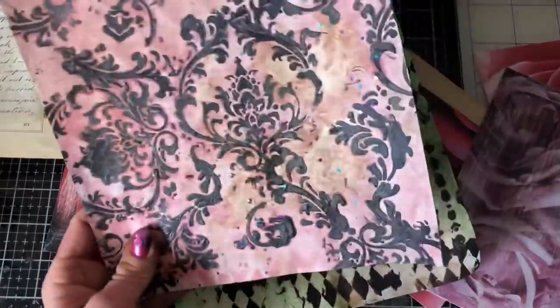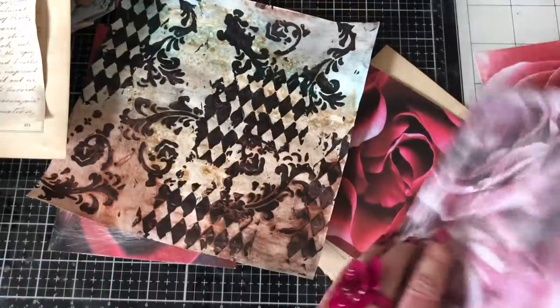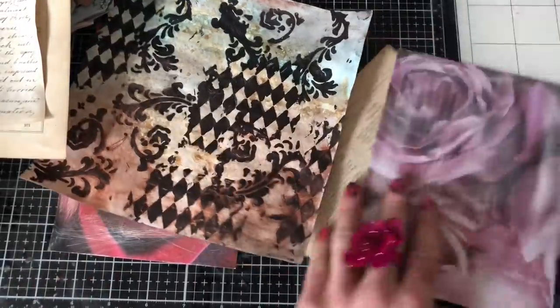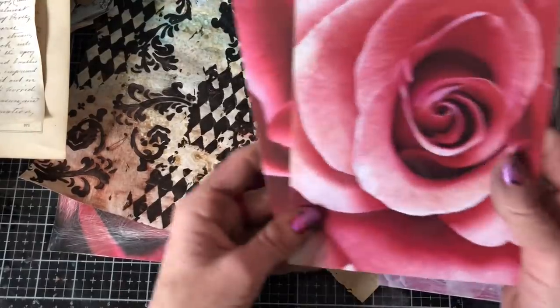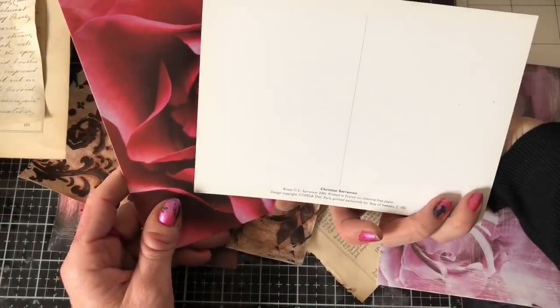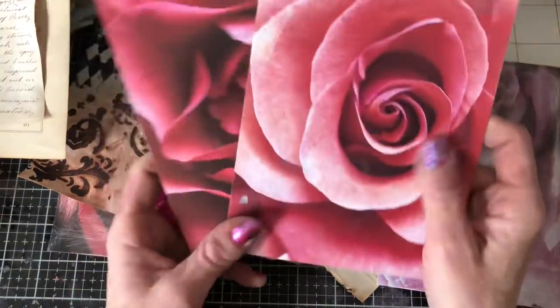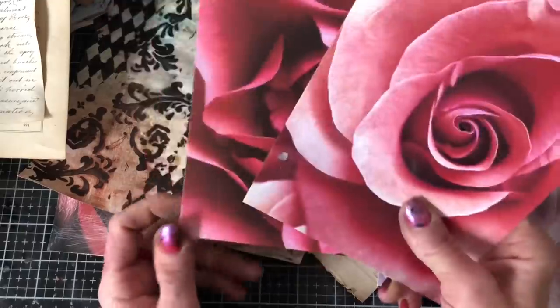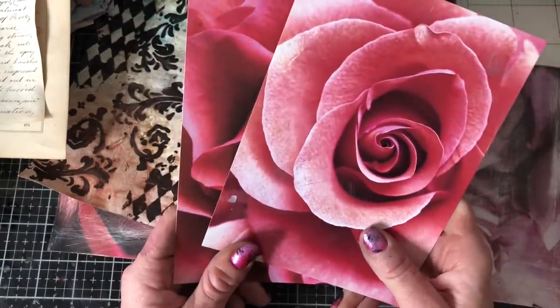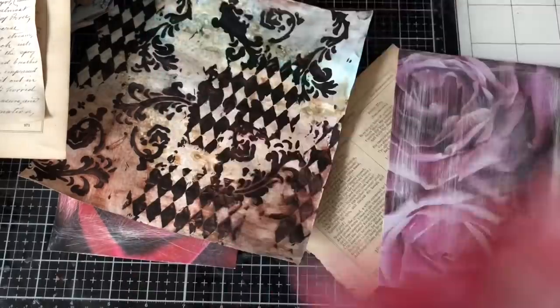I've got four of these little cards - my mum gave me these, I'm not sure where they're from, I can't quite read it - Christian something or other. Anyway, she had some of these cards and she's given them to me to use with my crafting. I'll probably only get time to do two so I'm not going to be too ambitious.